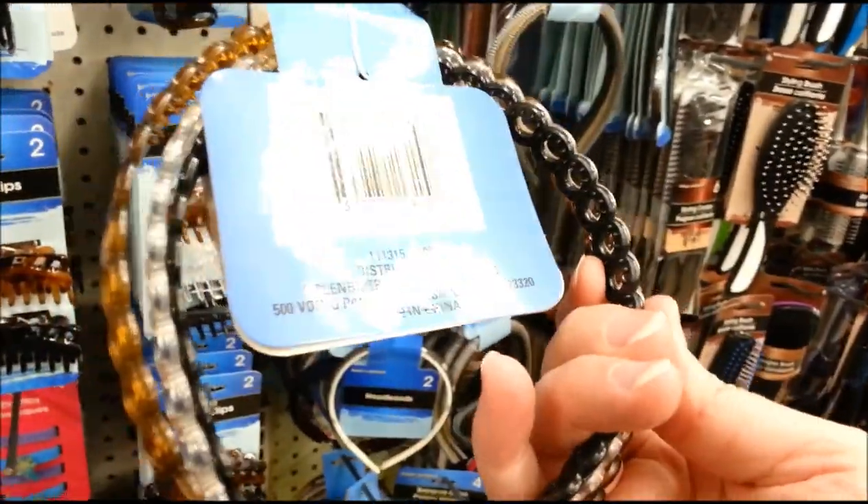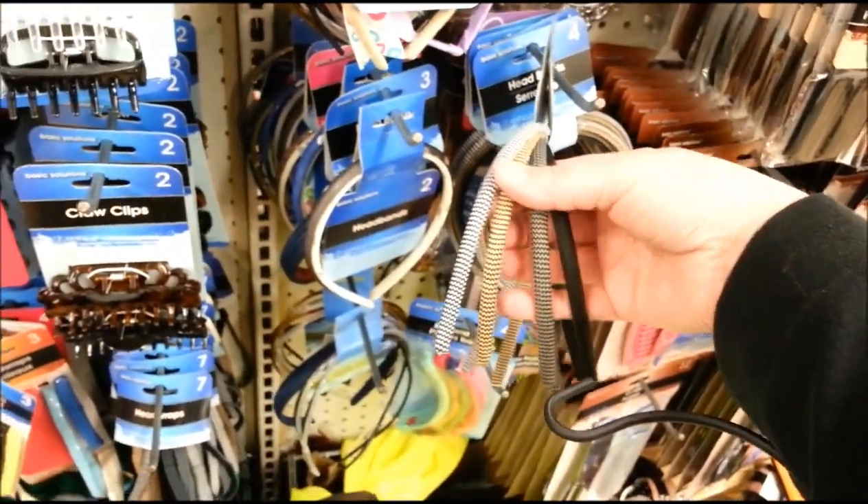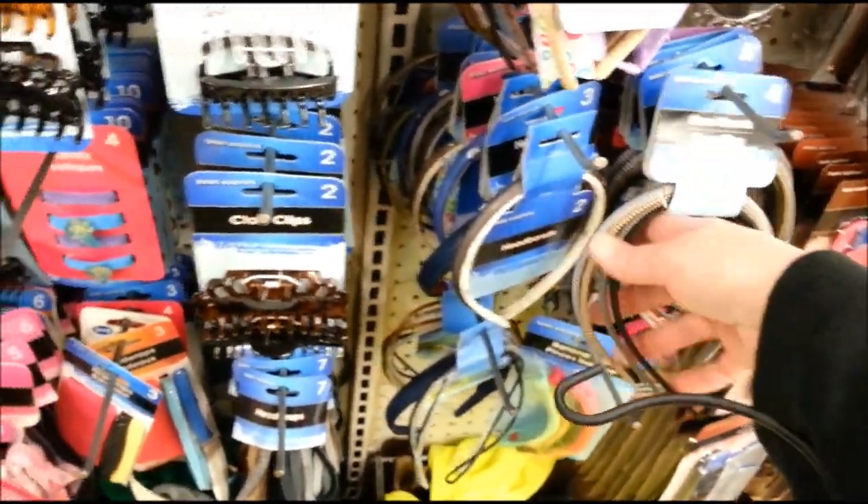I don't think I have this one yet — I'll go ahead and get it.